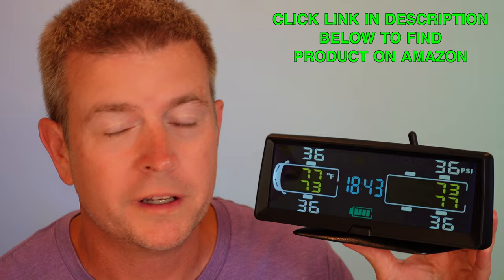Welcome to another edition of Eric's product reviews. I am Eric, and today I'm excited to talk to you about this awesome product — a tire pressure management system, and this is a really super cool, high-tech one.